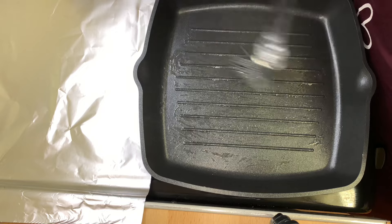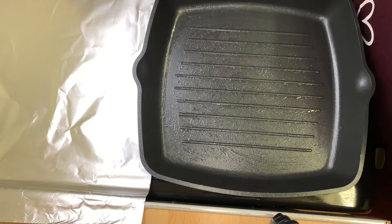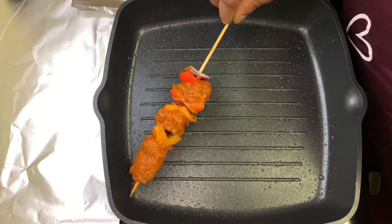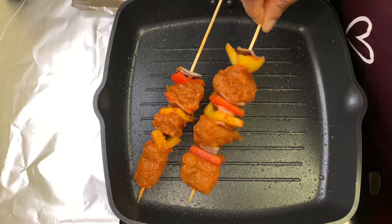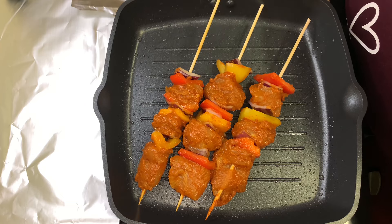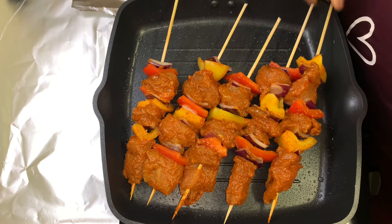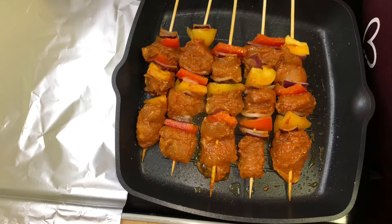I'll now go ahead and grease the grilling pan — you can also use the oven. I'll grease it and allow it to heat up, then place the chicken kebab on it. Remember, we are grilling on medium heat and we need to be turning it periodically so that it will not burn.